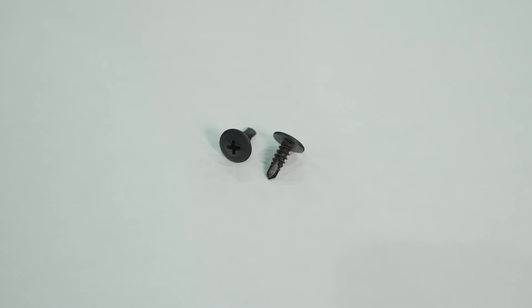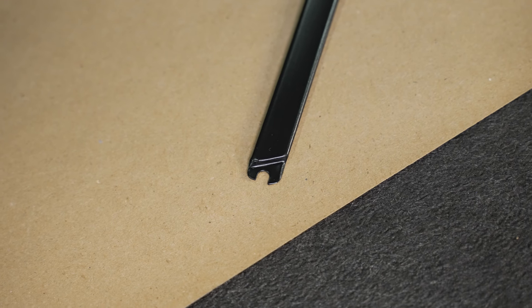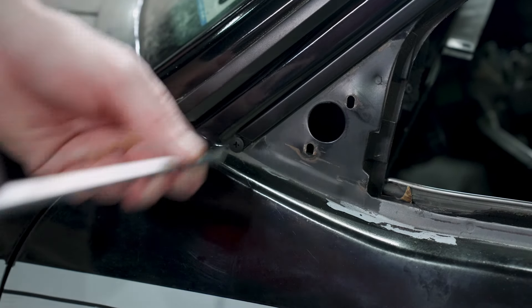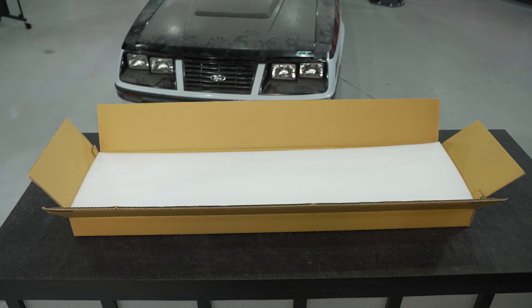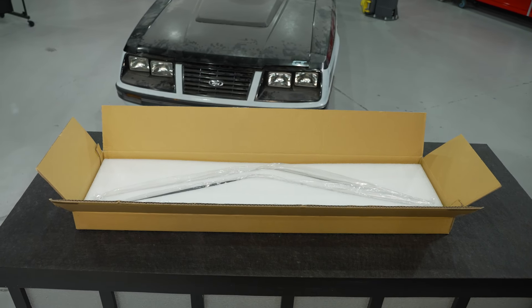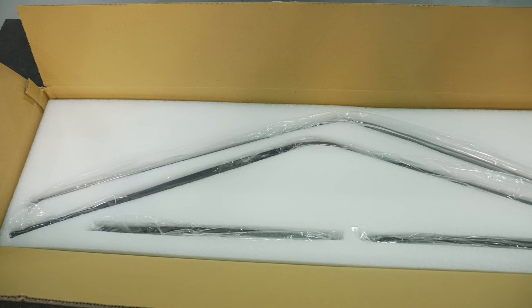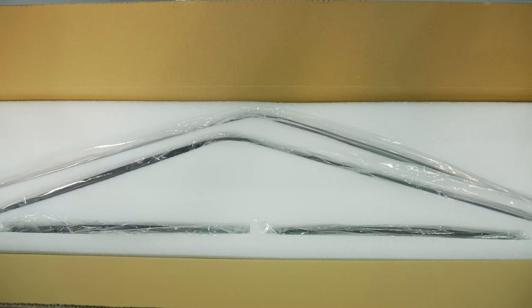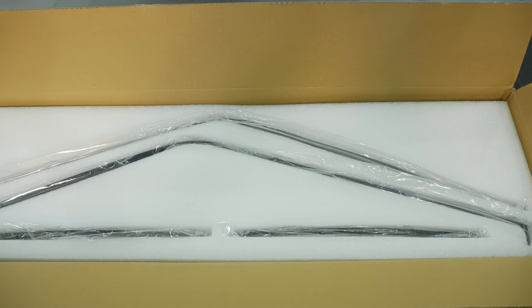With the run channel trims, we're also going to give you two retaining screws. Here at the front of the boomerang piece, there's a little slot in the trim where these get retained to the door frame using the screw. These run channel trims will ship in a purpose-built box with foam that has been cut to fit each specific piece — some nice packaging to go along with the run channel trims as well.